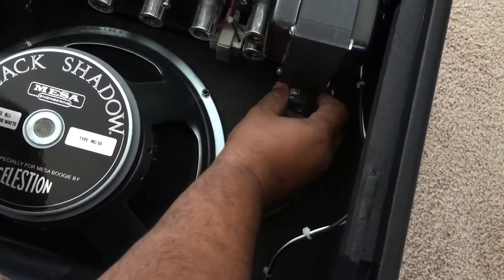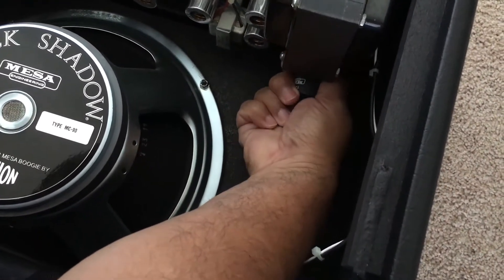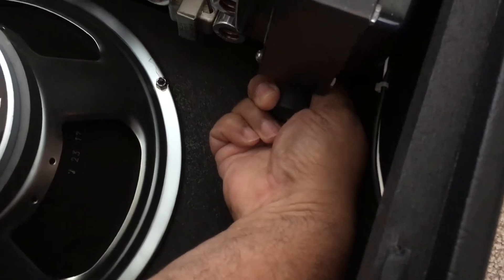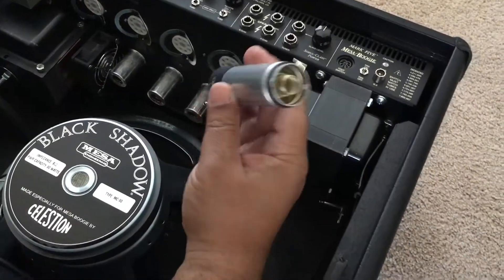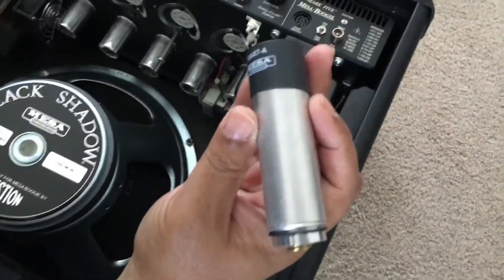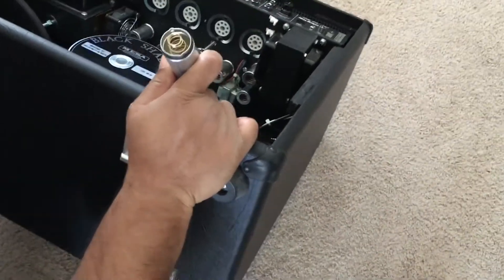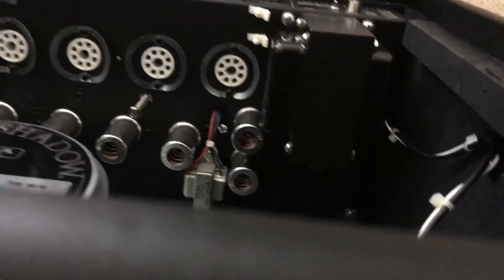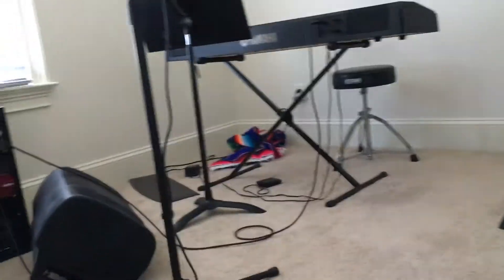I'm going to try and get this cover off — turning it lefty-loosey. It popped right out. There's a spring thing on it with two notches, and it's a 12AX7A. You can kind of see the tube way back in there behind the transformer — it's really tucked in. Before I go further, I want to get all the replacement tubes ready.